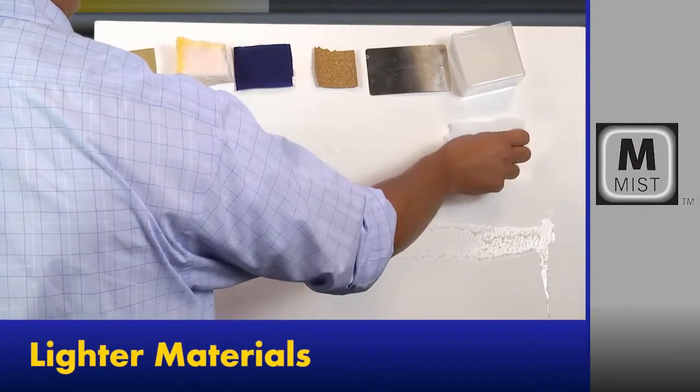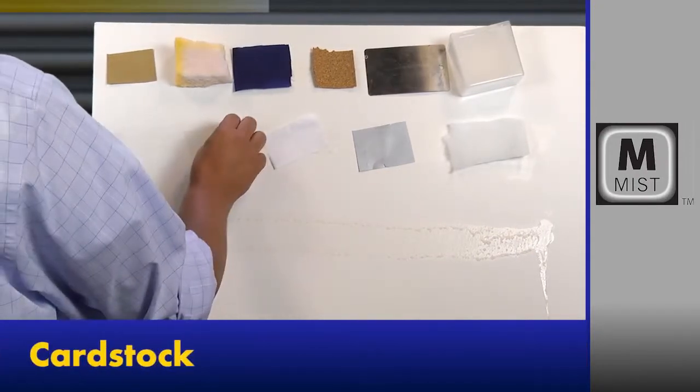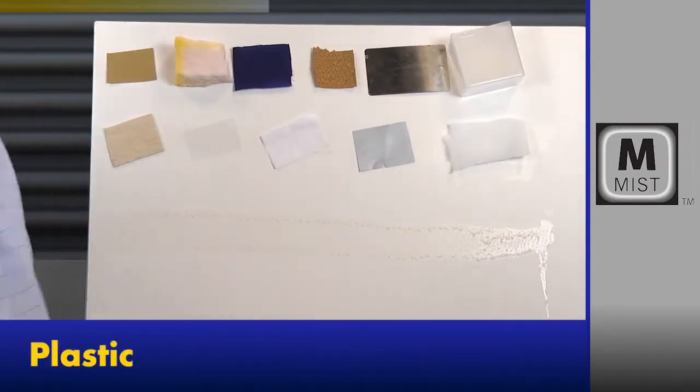The medium-duty mist is also versatile for lighter weight materials such as foam, cardstock, paper, plastic, and wood.